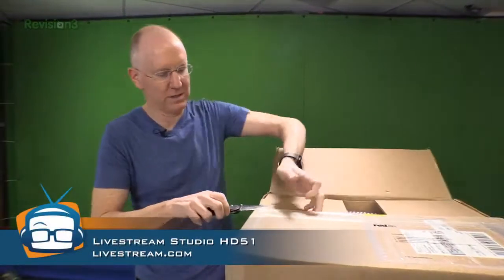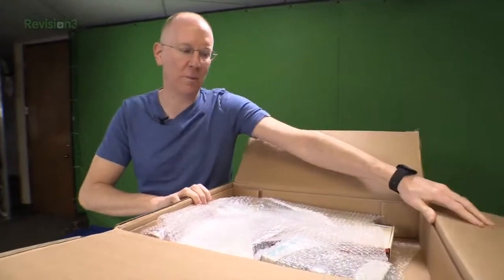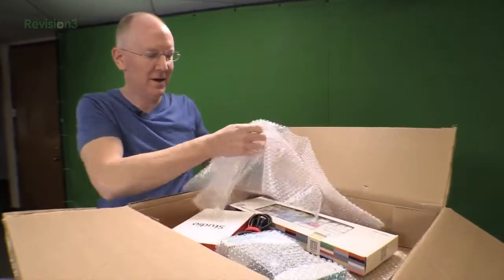Let's break into it and see what you get when you order one of these bad boys. I don't have the pricing for you at the moment, sorry about that — we'll get it when we do the full review. This is just the unboxing, so let's see what all we get here in our packaging.